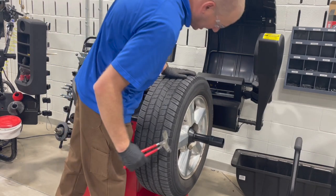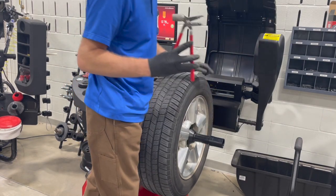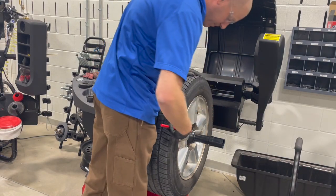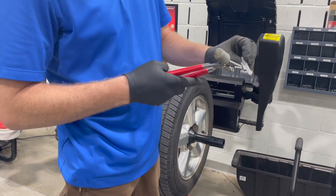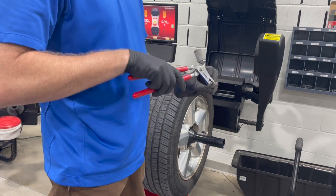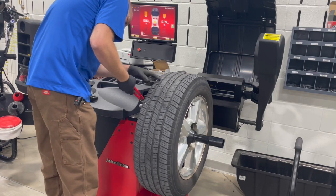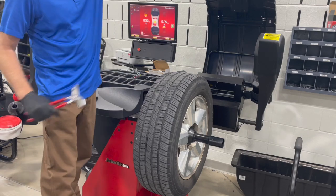This tire has weights on it already, so we're going to remove those and spin it up again. With the tire wheel weight pliers, put this hook in that notch of the weight - like so - and it pulls right off. We're going to get those both off there and spin it up again.